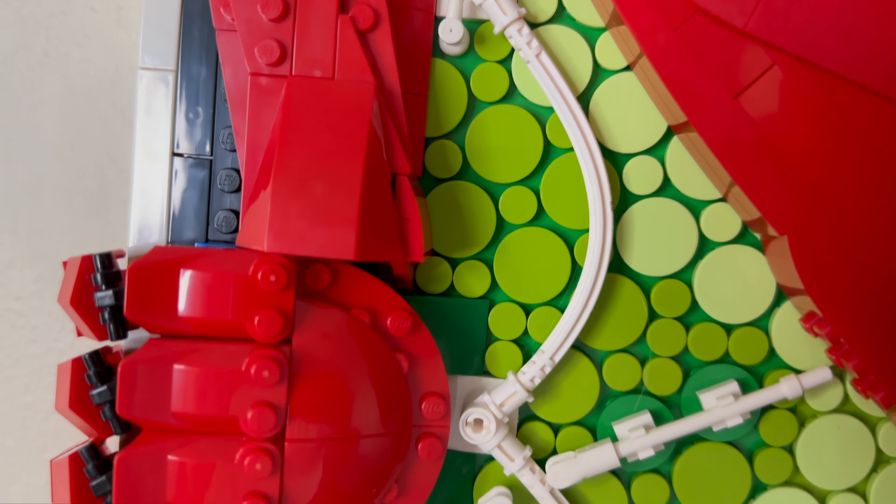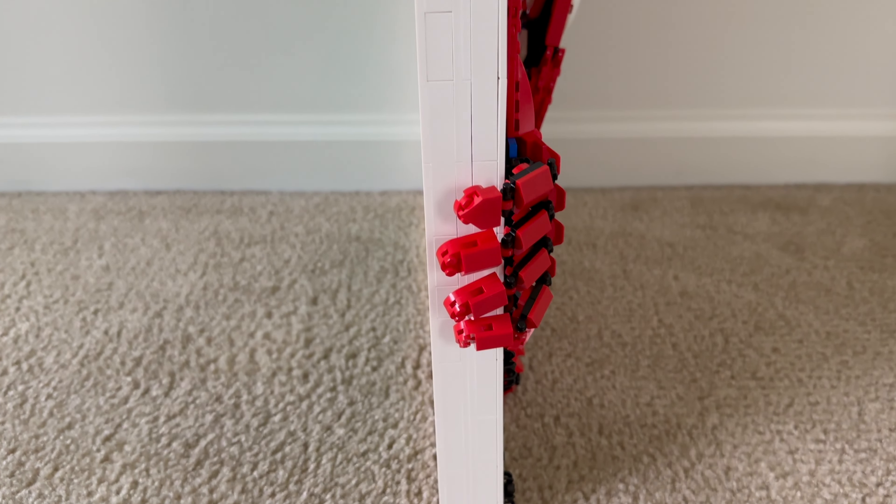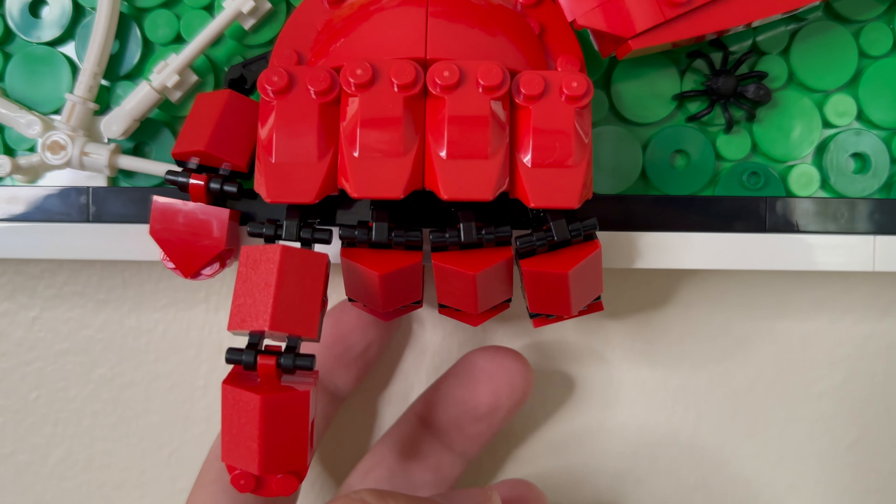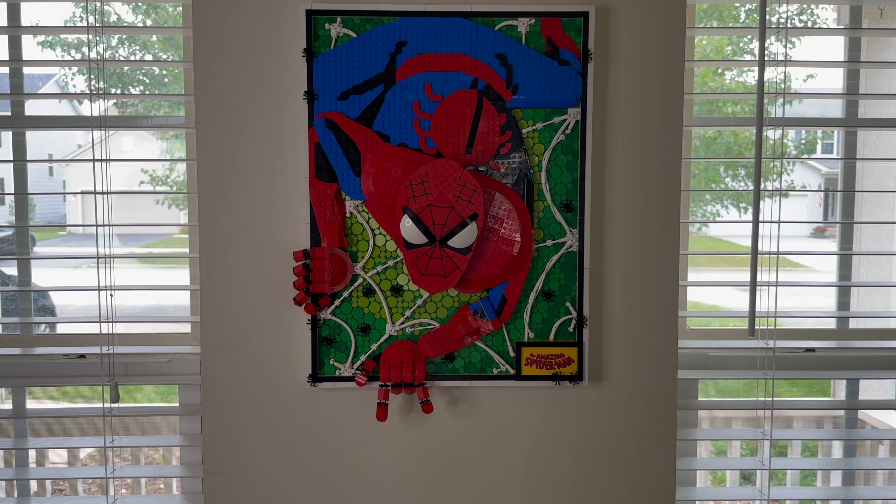His hands and fingers protrude out from the art and over the frame, allowing the fingers to be manipulated in whatever way you choose to have Spider-Man, which is really cool. That feature alone really brings Spider-Man to life.